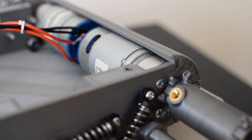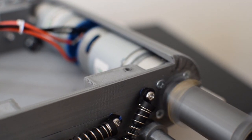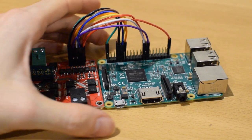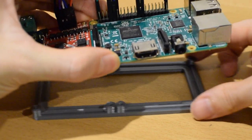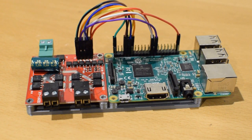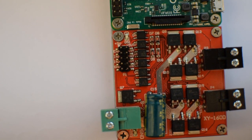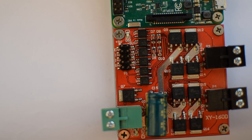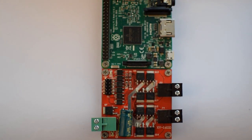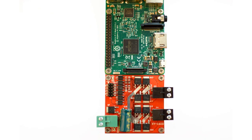Do you need to control two DC motors with your Raspberry Pi? The parts we'll need are this budget 7-amp motor controller, your Raspberry Pi, and some female-to-female jumper cables. Two things to focus on are the pins on the controller and the pins on the Pi. Put the boards in the same orientation as I have and let's get started.